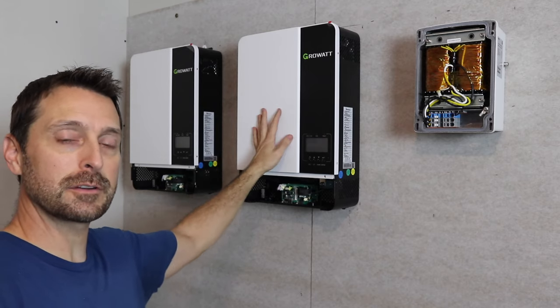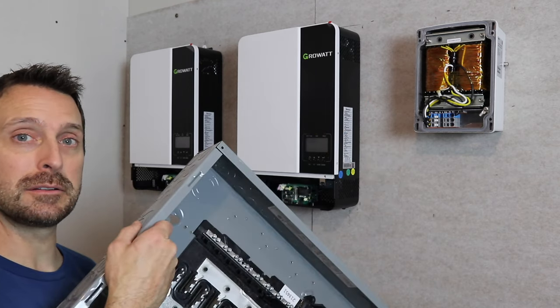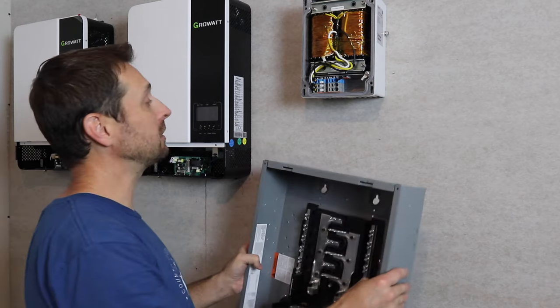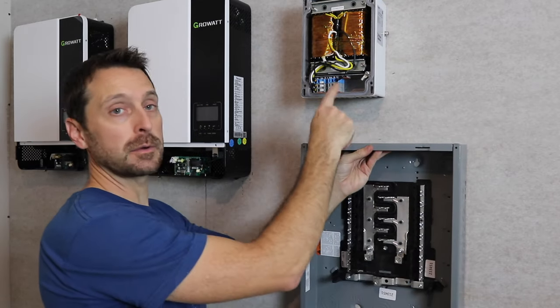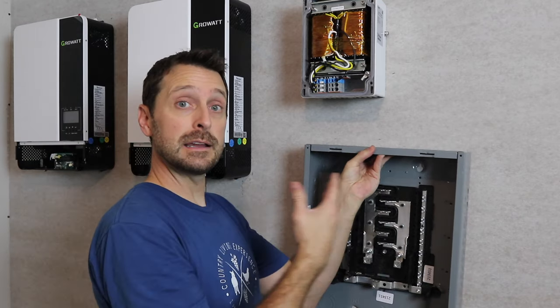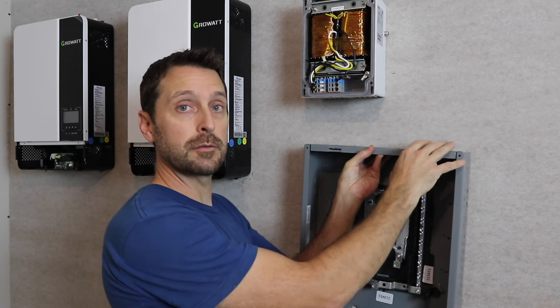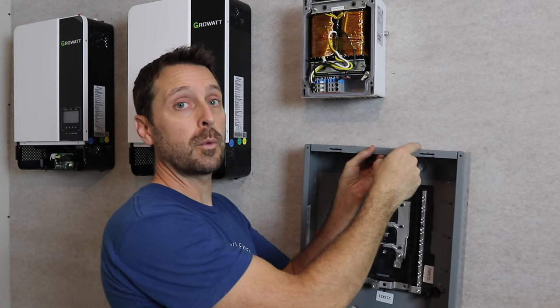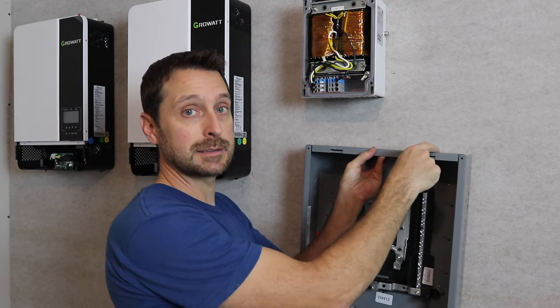We've got our inverters on the wall and our transformer. Now it's time to put on the sub panel. The best spot for us is directly below the transformer — that's going to make it really easy to run the wires from the transformer straight across from the inverters. This sub panel is wide, so that's going to leave some room on the side to run our wire back to our main panel off one of these knockouts.